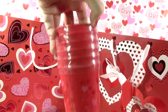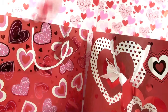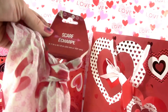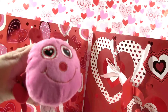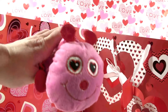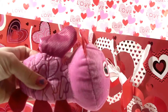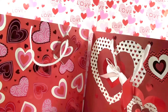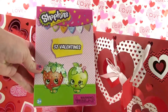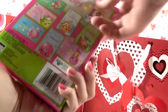Here are some more Valentine cups — super cute. Here is another Valentine's Day scarf with hearts all over. Here is the other love bug — super cute, so there was a red one and a pink one. And here are some Shopkins valentines — it comes with 32 Valentine cards, super cute.